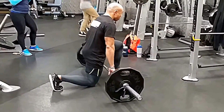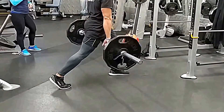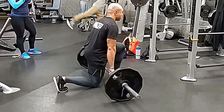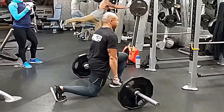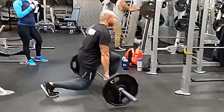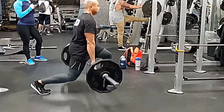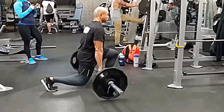I'm going to be demonstrating most of these exercises because the girls weren't too happy with their form on these two deadlift variations, and I can respect that — they want to show good form on video, and so would I. So this first exercise I'm doing right now is called the single leg deadlift.